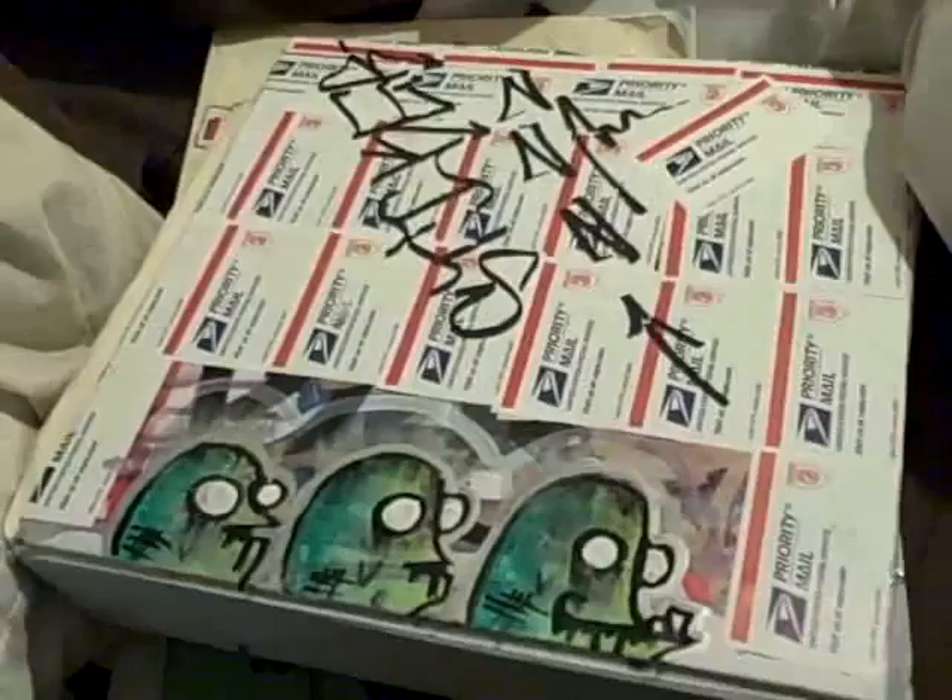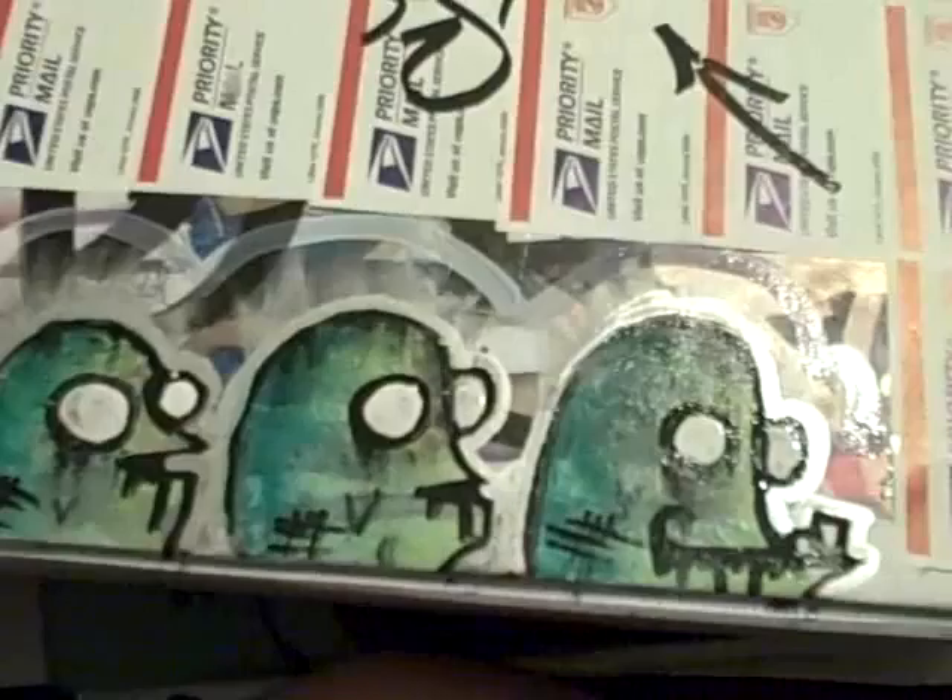Hey there YouTube, this is kind of what I wanted to show you — it was just like one of my black book pieces, of course on my binder. It's just like a bunch of little characters,